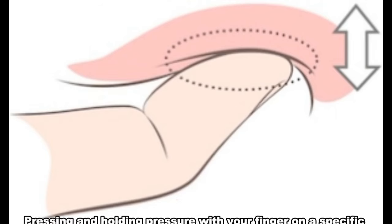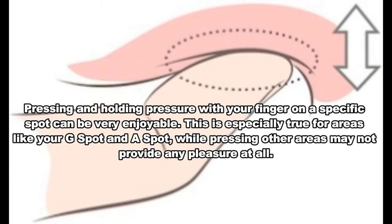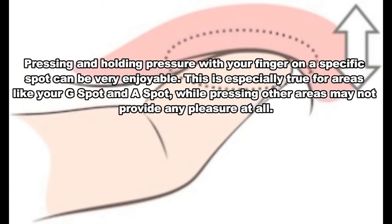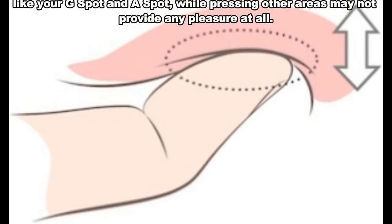Number 7: Press the magic button. Pressing and holding pressure with your finger on a specific spot can be very enjoyable. This is especially true for areas like your G-spot and A-spot, while pressing other areas may not provide any pleasure at all.